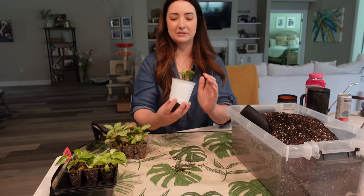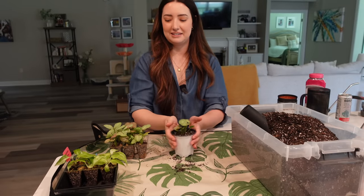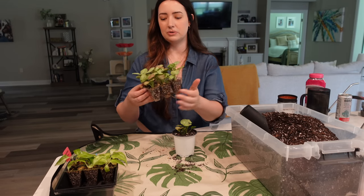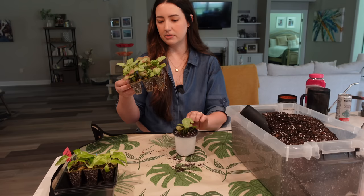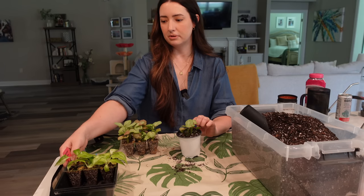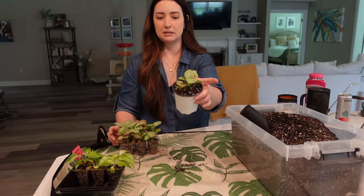Look at how cute that is! So I have six plugs total — I ended up doing two plugs and four of the milk confetti syngonium. I've lost several of the giganteum so I don't have as many to do, but I like keeping them as a set of two.